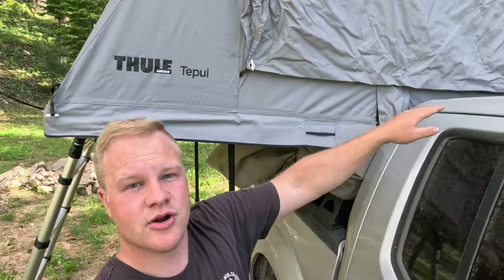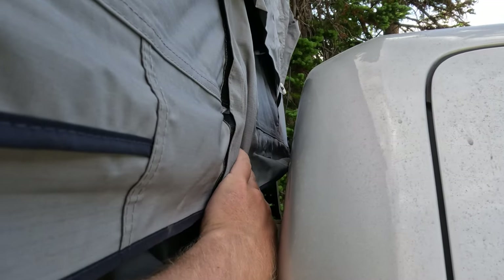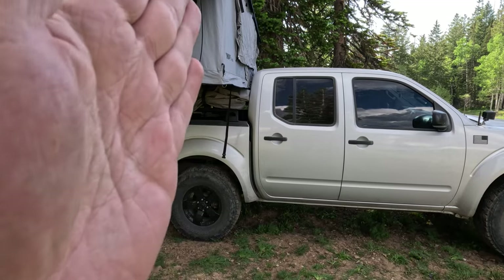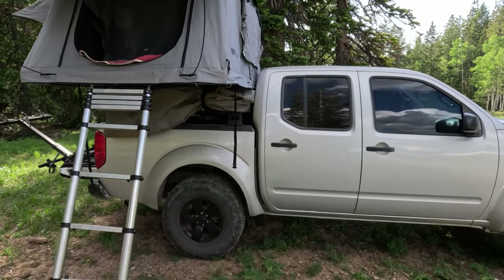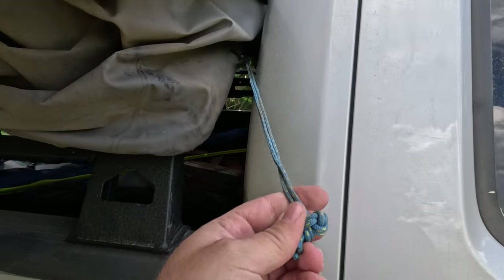One con I've found is the window that faces the truck cab — I almost never open it because the cab is in the way, making it really hard to get the poles in and the flap open. It's all just tied up and locked. That's a bit of a bummer when you put this tent on a truck. Also, there's only about two inches between the cab and the rooftop tent on a smaller truck like this Nissan Frontier, which makes it a real pain to pass the zipper back and forth since your arm only fits so far.